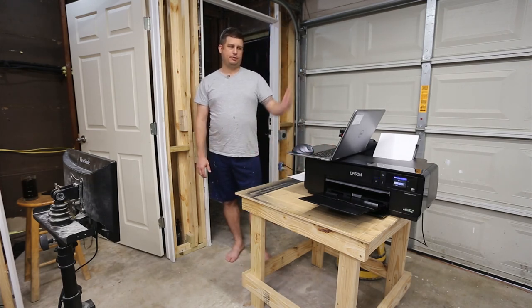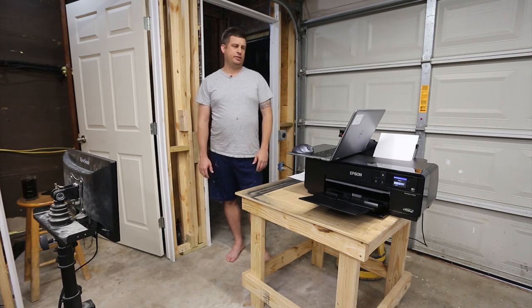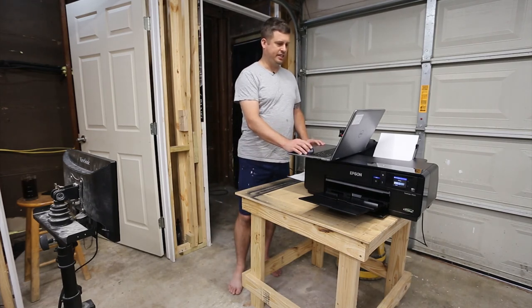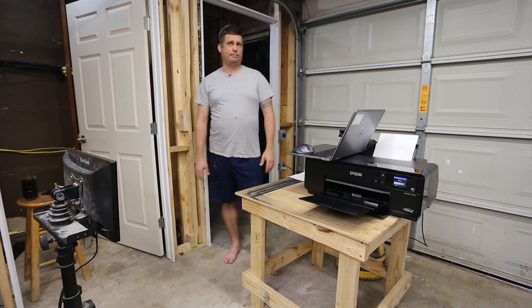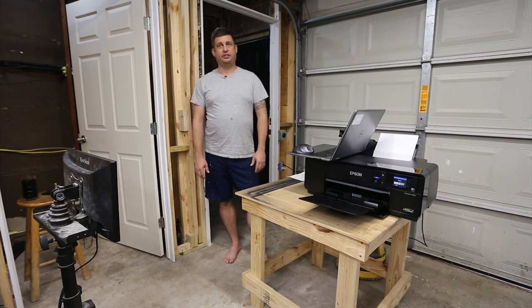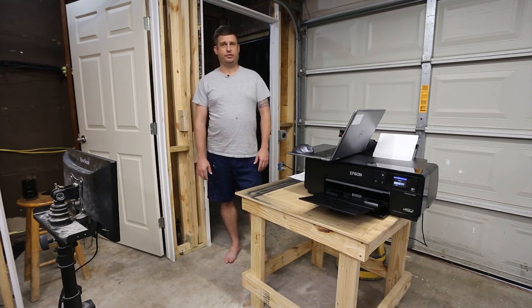It pops up some information about ink levels, which I don't really need to see. Of course it offers to sell me Epson ink — if this printer wasn't $700, I'd say that's the reason they made it, but at $700 I don't expect to get gouged on the ink too.